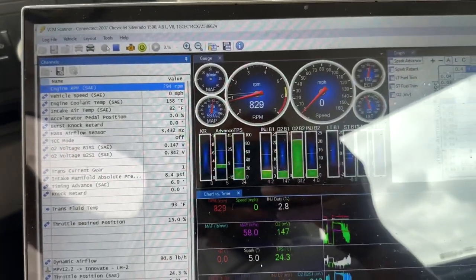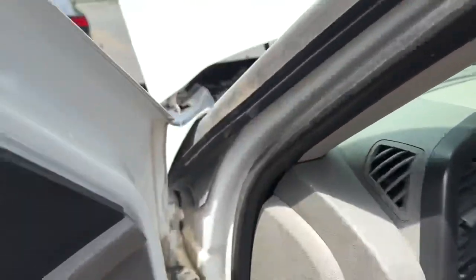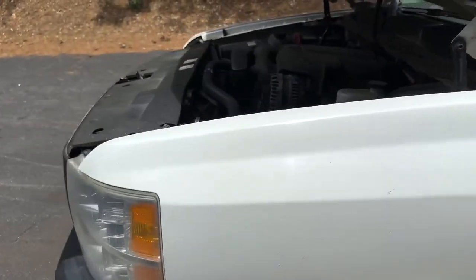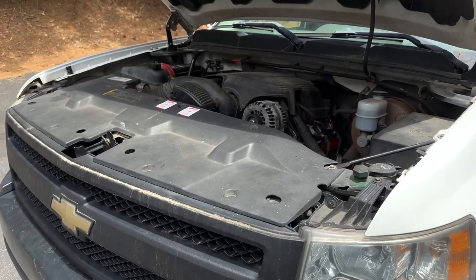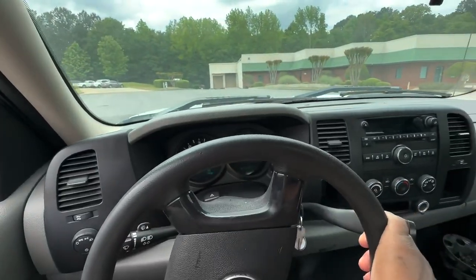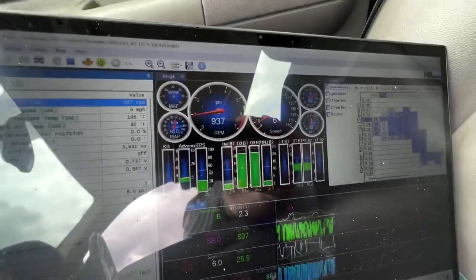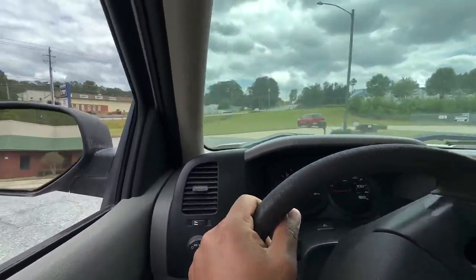I'll take it for a cruise, but I've done thousands of these so I'm pretty sure I got it good. I'll dial it in just to make sure on the street by driving it some. I'll step on it after she gets some heat in the oil. So I'm out driving it — it's driving pretty good, man. For a 4.8, just a little bit of fuel but she's pretty dead on.